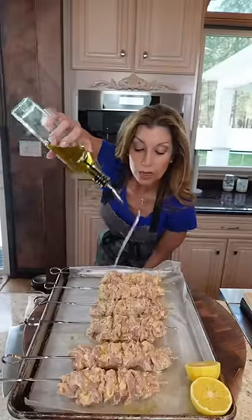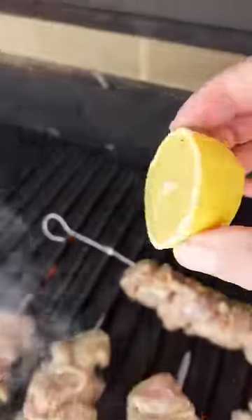Skewer your meat. Little bit of oil so it doesn't stick. Out to the grill, medium heat. Oil the grates, add the lemon. Grill two to three minutes each side.